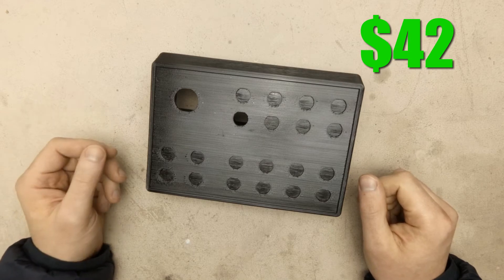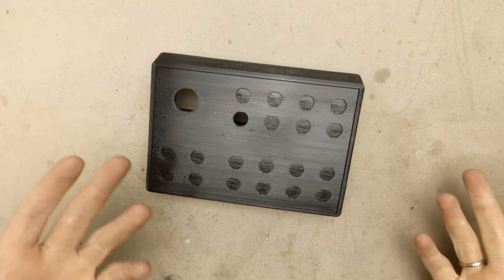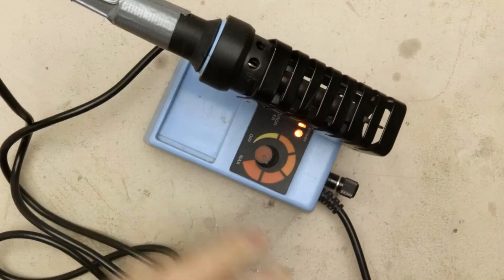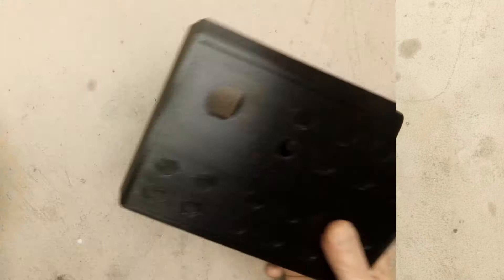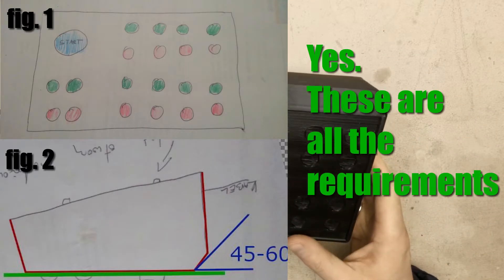If you don't have a 3D printer you can just buy a ready-made plastic box and drill the holes — it will probably be cheaper than buying a 3D printer. For the tools: a soldering iron and all the stuff required to solder wires. We also need a computer to program our Arduino, and that should be enough. After gathering all the requirements I am ready to start designing it in Fusion 360.